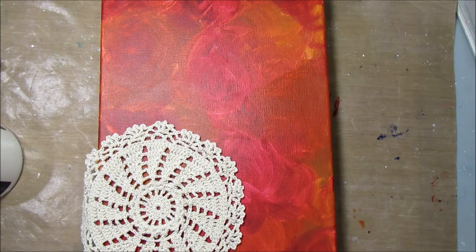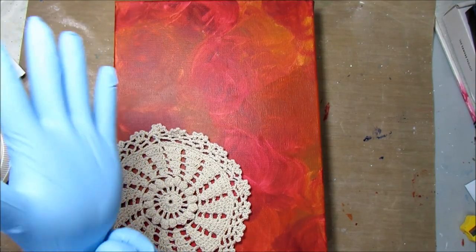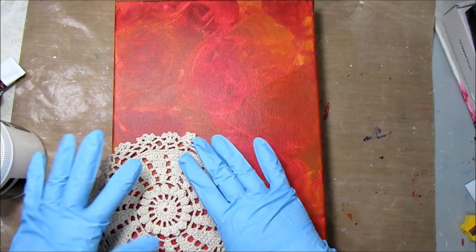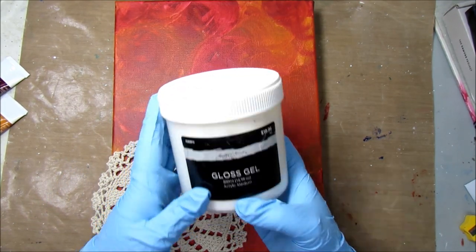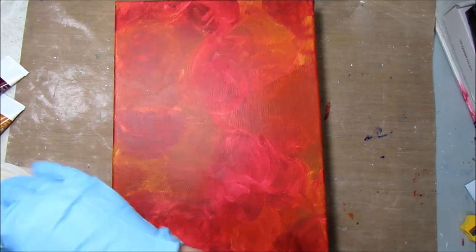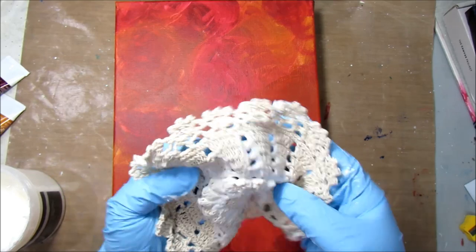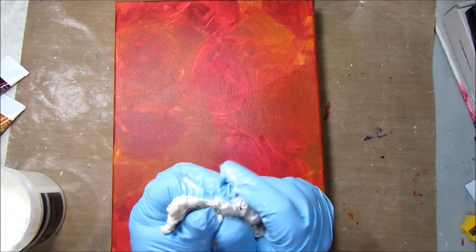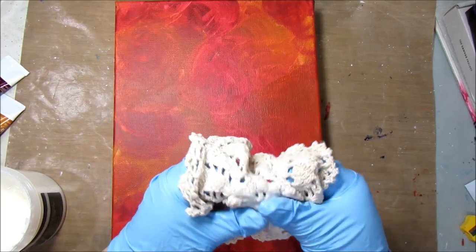Now let's start adhering these down. I have rubber gloves to try to keep the mess to a minimum. For this one, instead of putting gloss gel down then adhering, I don't want the gloss gel to cover up any of the paint I did. So I am just going to dip the doily in gloss gel — this is Master's Touch gloss gel — and just soak it and paint it all with it. Make sure you're putting it on the top too, because I'm going to add paint on top, and this will act as a barrier — it'll prime the surface. If you don't prime the surface, the paint will just soak right in and it will not look as good.